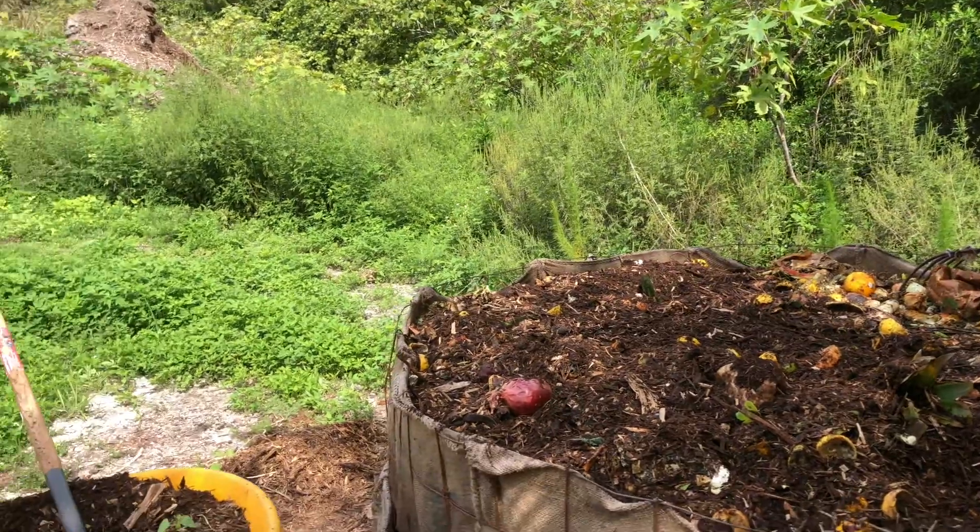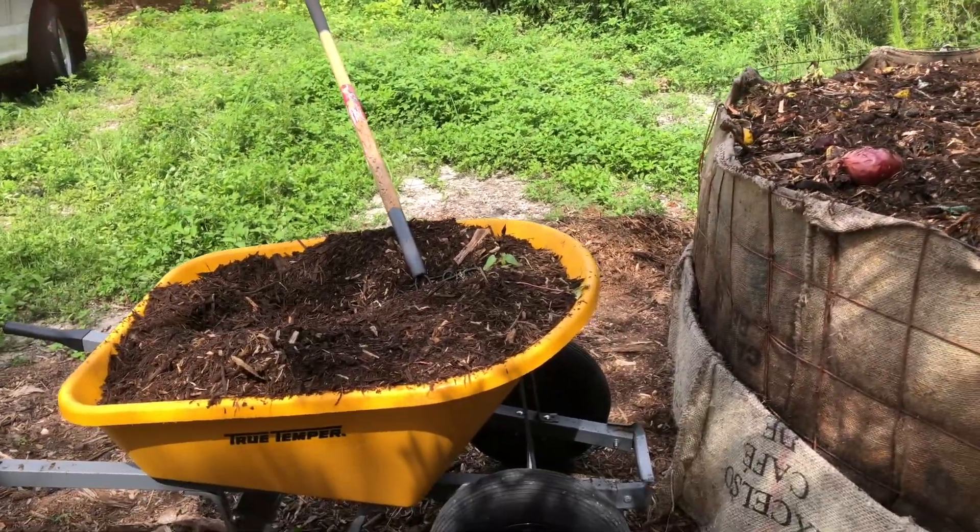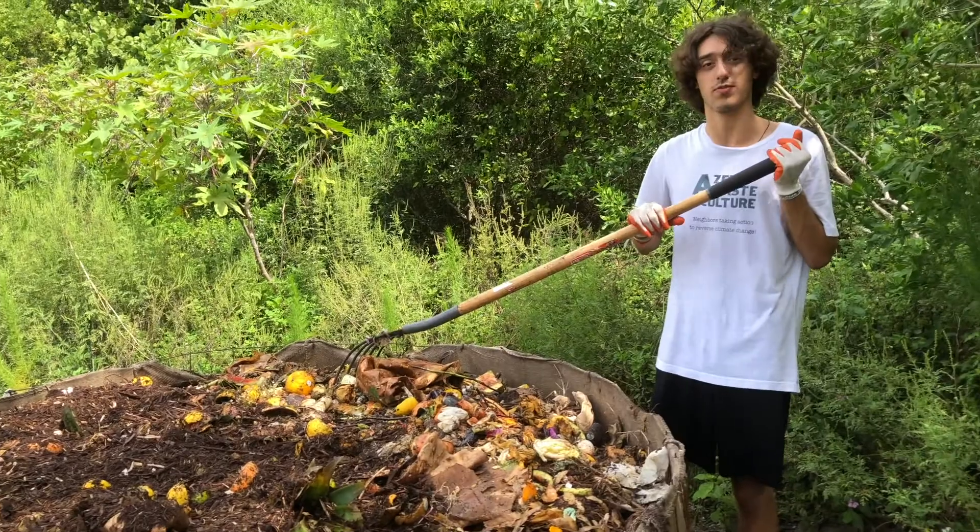Right now we're doing our composting technique where we add one thin layer of food waste, and then we cover it with mulch, and we repeat that step a few times until we finish with all the food waste.